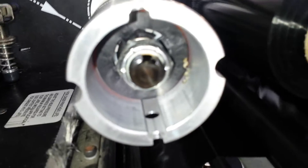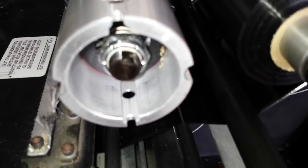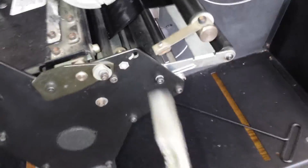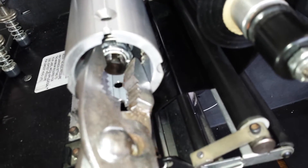Sometimes all it takes is a quarter of a turn — you can try it in small increments. You need some sort of tool; if you have a socket set that's so much the better, or even something that can grip on there so you can turn that nut.